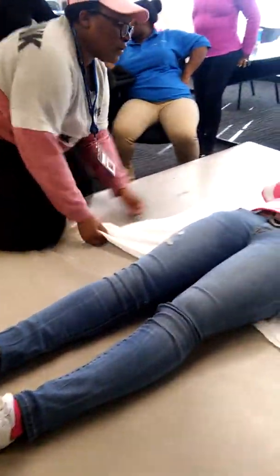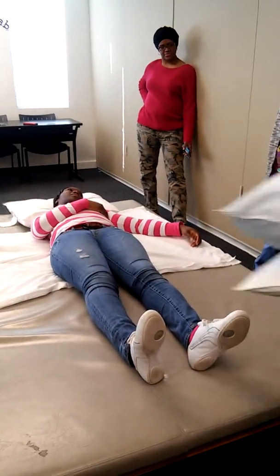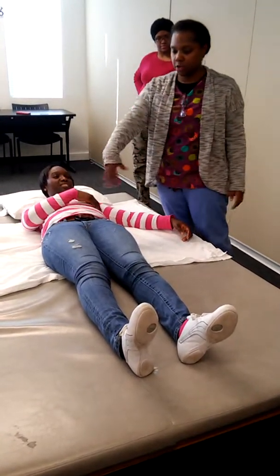Alright. On three. One. Two. Three. Good job. Reposition. Alright. On three. One. Two. Three. We are almost there. We got one more, okay? You tired? Feeling any pain? Okay, one more. Can you lift your head up for me just a little bit? Good deal. Give me one more push. On three. One. Two. Three. Good job.